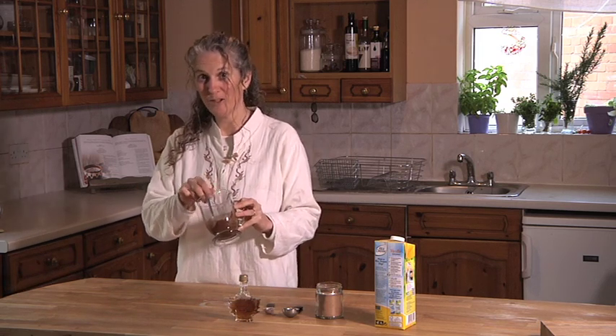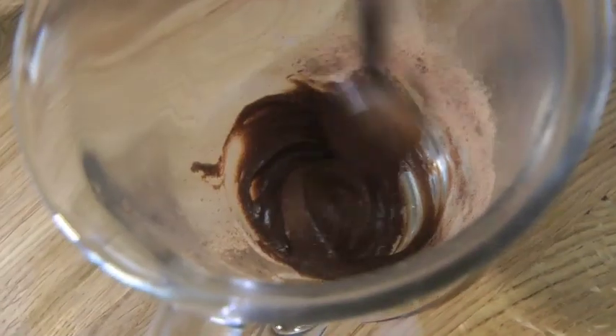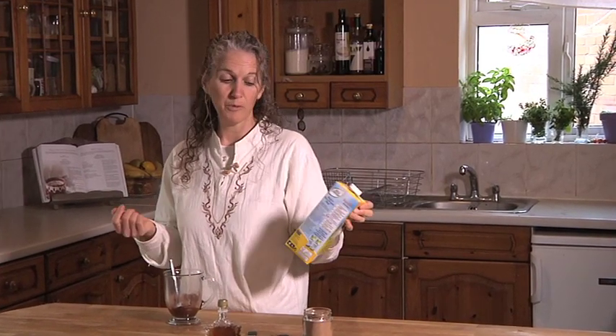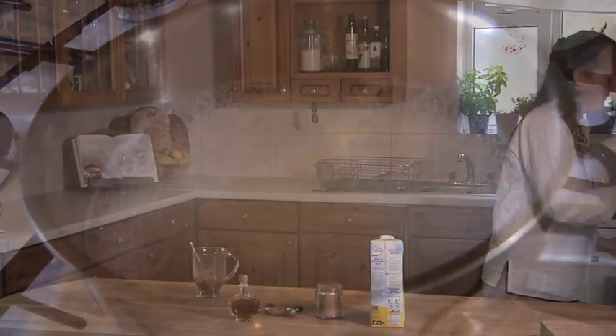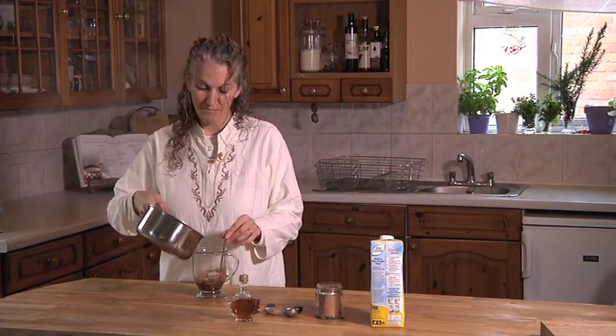Mix it in thoroughly until you get a sort of creamy type consistency, and that shouldn't take long at all. You don't have to use vanilla milk — you can add a dash of vanilla yourself if you want to, or if you're not into vanilla, just leave that out. If you want to add a little sprinkle of something like cinnamon or nutmeg, that will just add an extra depth to it. I like it just as it is — nothing beats simplicity. And when you see those bubbles forming on the top, you know it's ready.